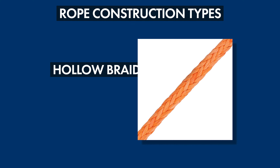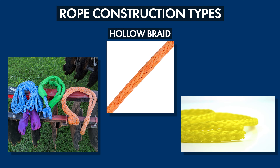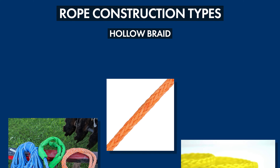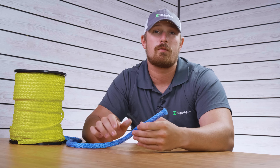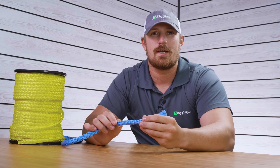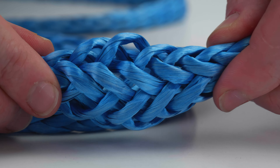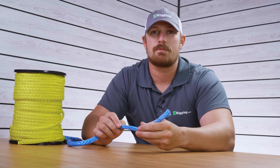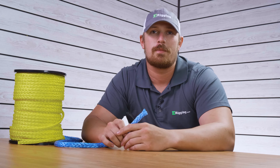Hollow braid rope is a single diamond braided cord that's constructed of 8, 12, or 16 strands and it's most commonly made in either nylon or polypropylene. Hollow braid rope is braided in a circular pattern with half of the strands going clockwise and the other half going counterclockwise. This makes for a really strong rope construction, kind of like the Chinese finger traps you would have played with as a kid. It doesn't have a core so it's very easy to splice, and it's also really flexible — overall just a great general purpose type of rope.